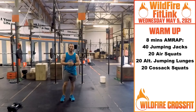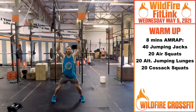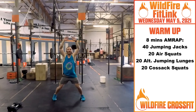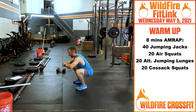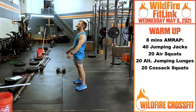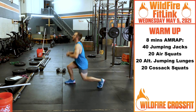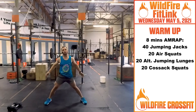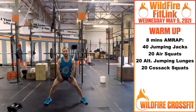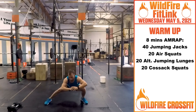Let's get your warm up going. We have a nice eight minute AMRAP of 40 jumping jacks, just to get nice and warmed up. Then we have 20 air squats — get these legs nice and warmed up, build that speed. Then 20 alternating jumping lunges, getting these glutes and hamstrings nice and warmed up. Back to cossack squats — we want to make sure that the groin and the hamstrings are all nice and warm, stretching right through, back and forth.